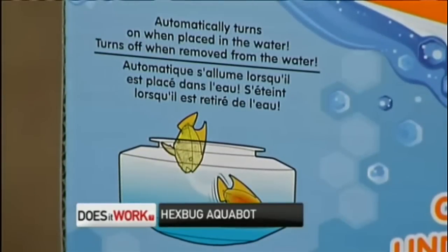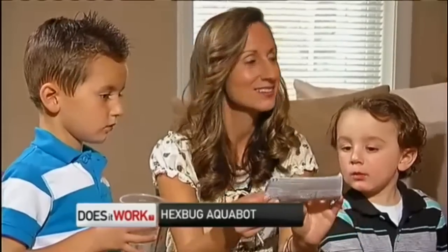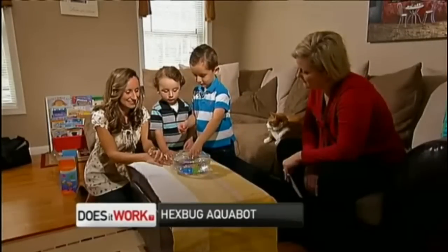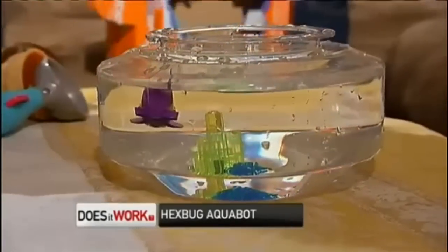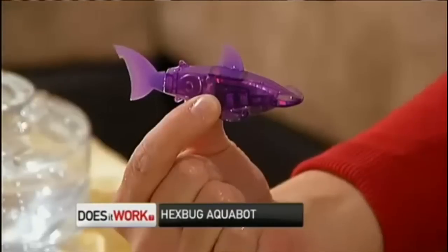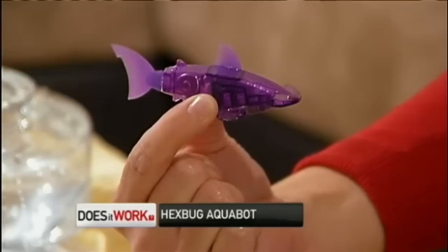It turns off automatically when removed from the water, so you don't have to do anything. We added water and then the kids added the fish. The fish does indeed swim around and flap his little tail in a realistic manner.